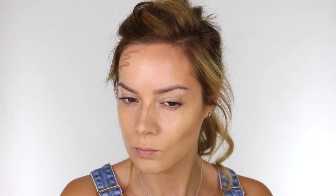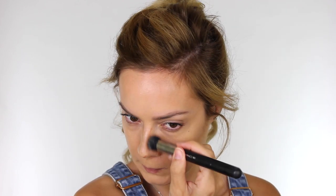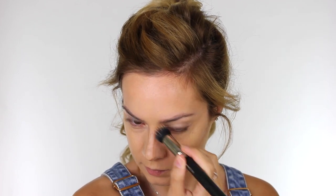I know a lot of you tell me you struggle with some of the popular cream contour products on the market. A lot of them need warming up on the back of the hand first, but this one comes straight from the bullet onto the skin and it's immediately creamy and easy to work with.